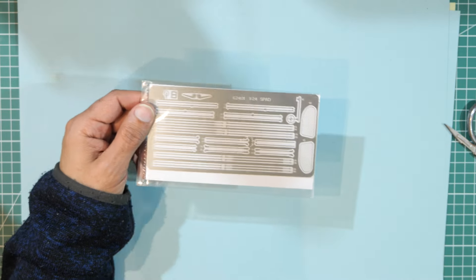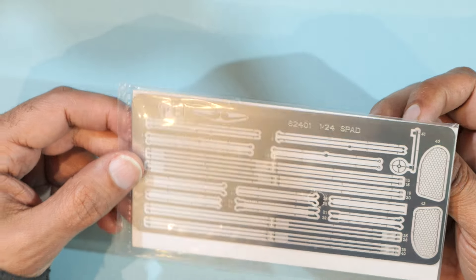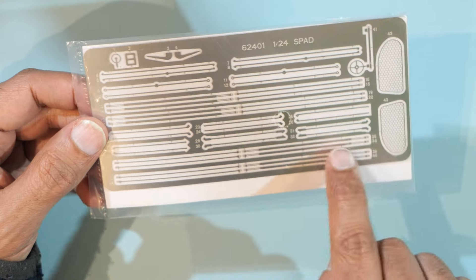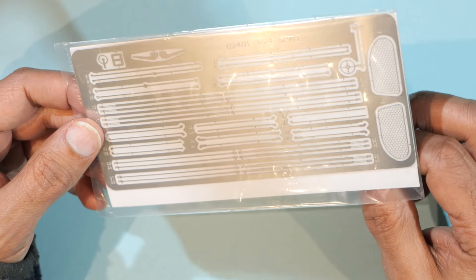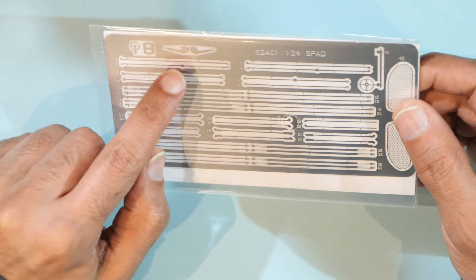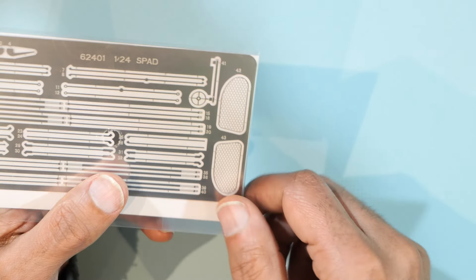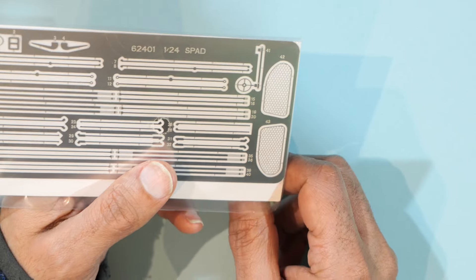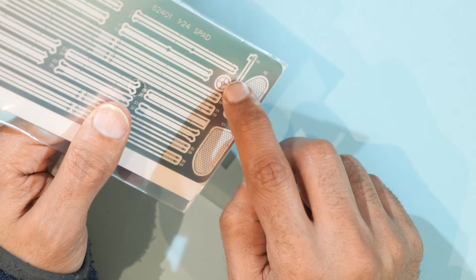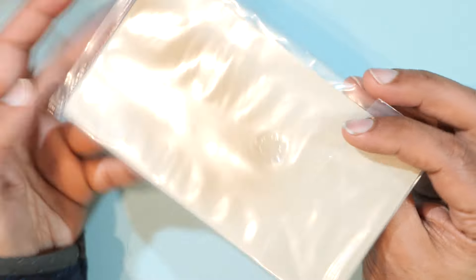Next up we have the photo etch, which appears to be made of steel. I don't need to take it out of the bag — you can see it clearly through the plastic. Most of it is wing bracing struts with small holes in the corners. Some pieces need to have their ends bent. There's also a little gun sight and some small vents for the radiators. Very nice.